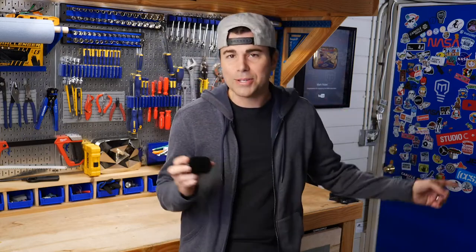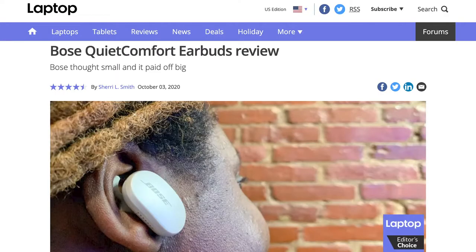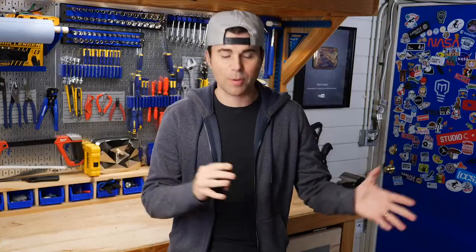Okay, so that was old Mark. I've been using these now in a variety of situations for two months, so here's what I think. First off, I looked up what the actual tech review people had to say, and whether over ear or in ear, it's pretty much the consensus that there's no headphones on the market that noise cancel better than these. Here are some of my other thoughts.